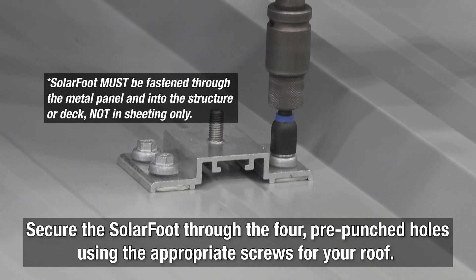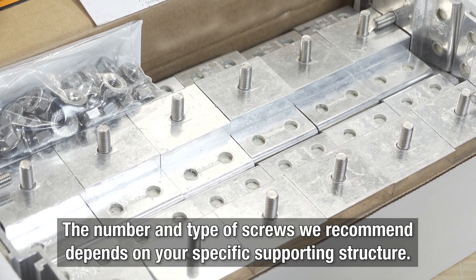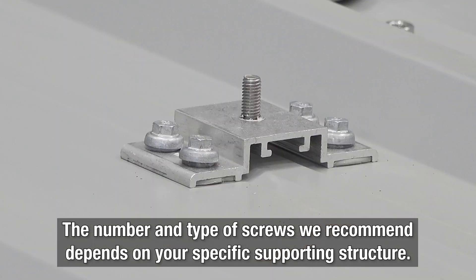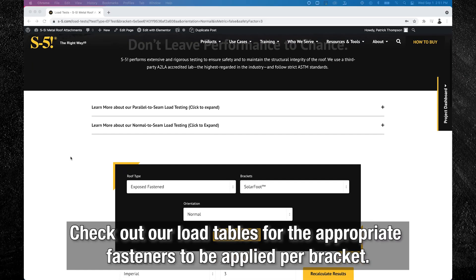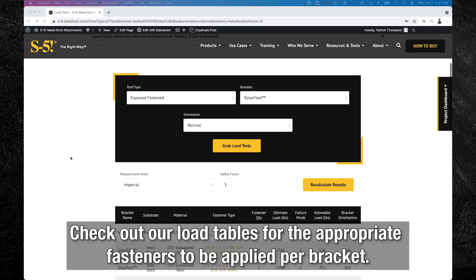As we mentioned earlier, it's important to make sure you have the right fastener. The number and type of screws we recommend depends upon your specific support structure, so check out our load tables for the appropriate fasteners.